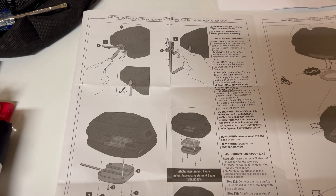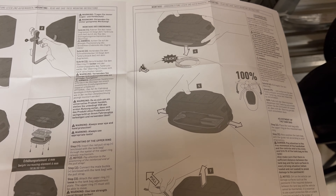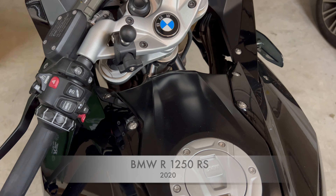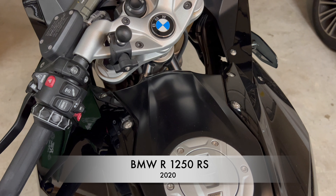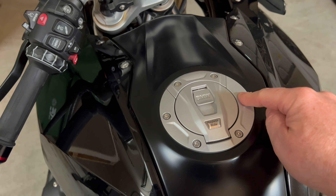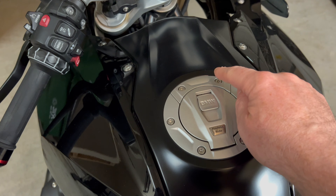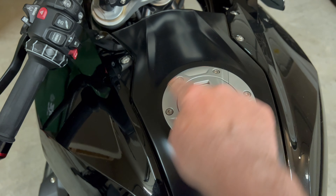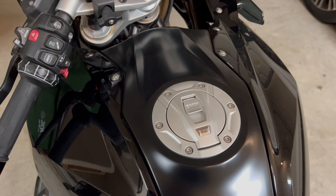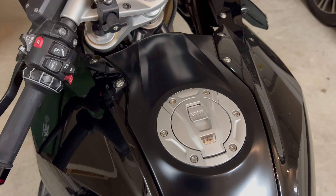So this is a BMW R1250RS, a 2020. First step is we have to remove these four bolts - one, two, three, four - remove those, insert some spacers, and then put on the first part of the tank ring.